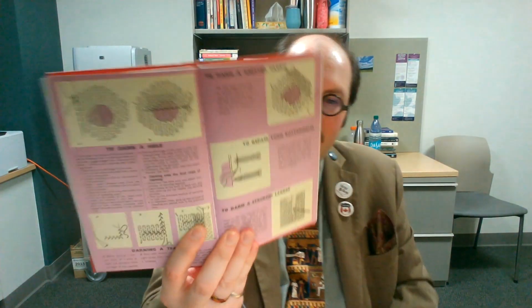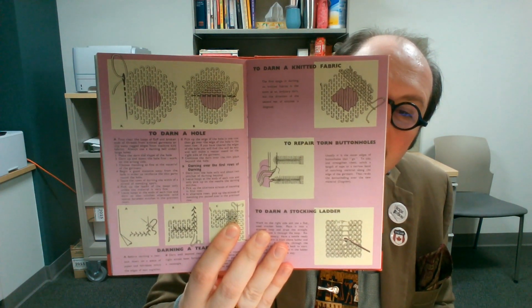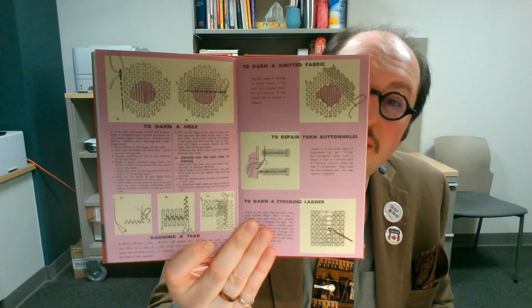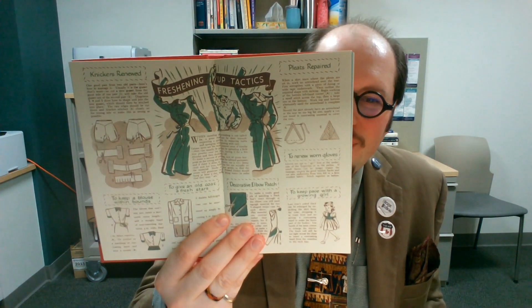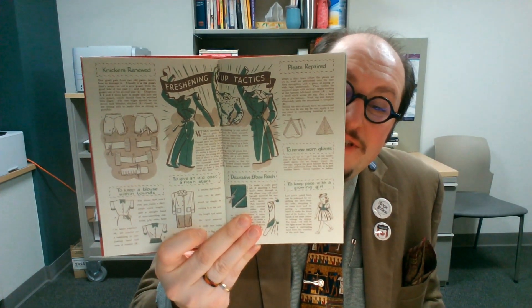As a set of historical documents, really really interesting. As a book of 'here's how you do particular things,' these pages for instance show different ways of darning different types of fabrics and weaves, with very specific useful instructions. A lot of them are visual, and they have a degree of document design — 1940s style, but document design nonetheless — with images and illustrations in addition to written descriptions.